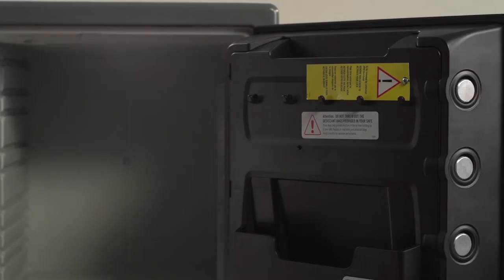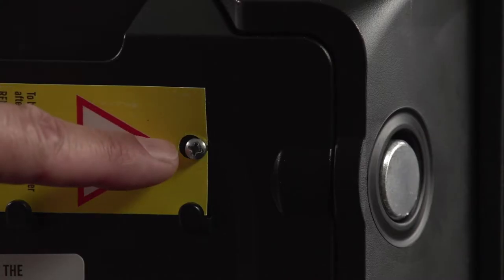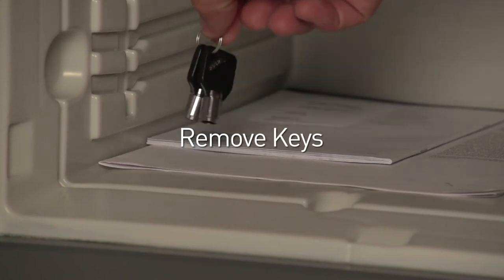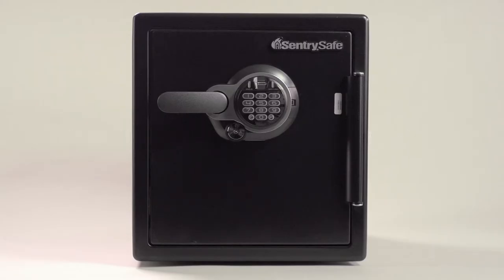To operate your safe for the first time, you may need to remove the shipping screw located on the inside of the door. Then remove the keys and install batteries. For additional assistance, watch our how-to videos explaining these tasks.